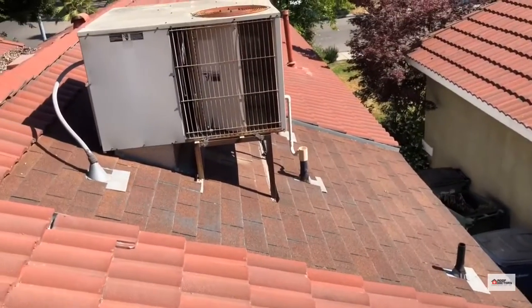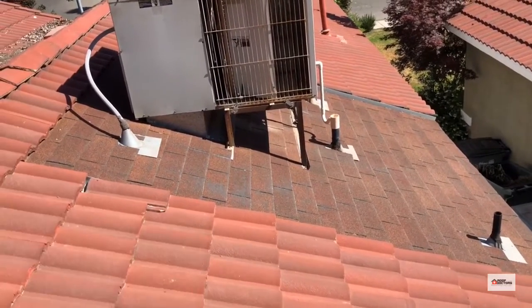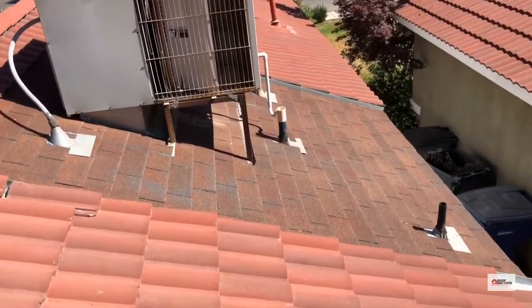Over here you've got your HVAC unit on the composition deck, which is great — they didn't put it on top of the tile. That three-tab is getting pretty old; it's really in there.